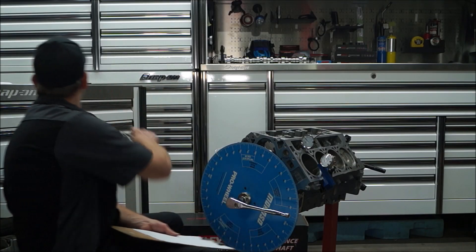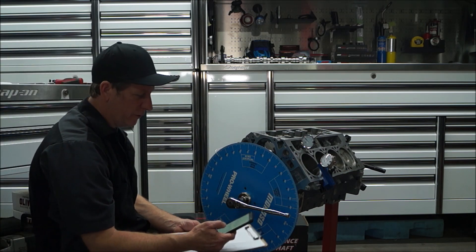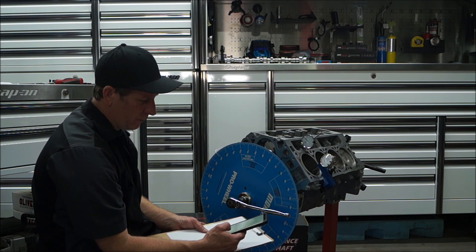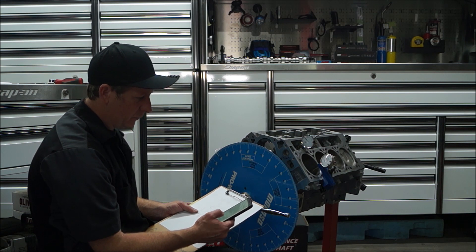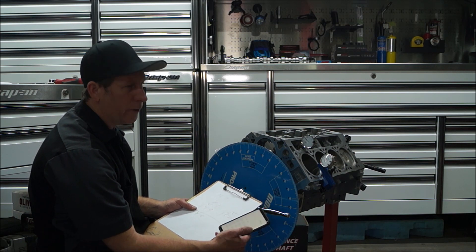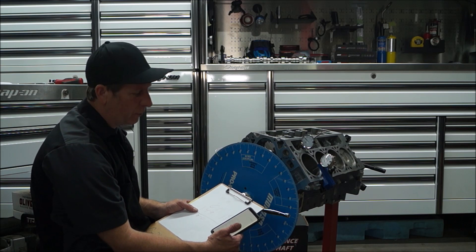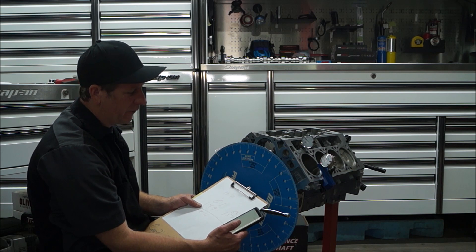152. Grab your calculator or phone — whatever you are using. We have 65 plus 152 equals 217. Divide that by 2 equals 108.5. I am happy with that number. I was hoping for 108 and I can move it around until I get my 108, but 108.5 is pretty good.